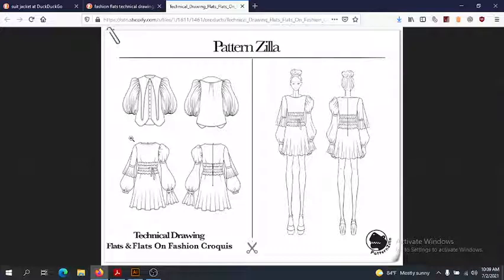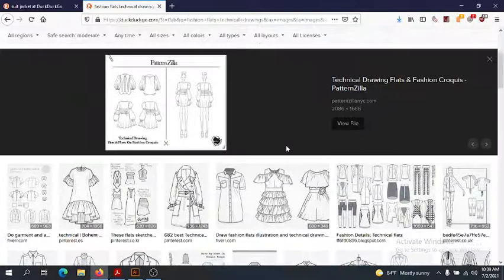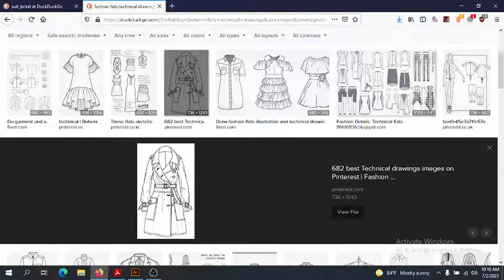These are drawn well, but technically they're not the best. Let's scroll through to get the idea. Here's a rather good one. Typically we always have jackets and things like that buttoned, and we wouldn't have it all tied and cinched — again, so we could better see the shape. Don't be confused by it; there are a lot of bad flats out there too.